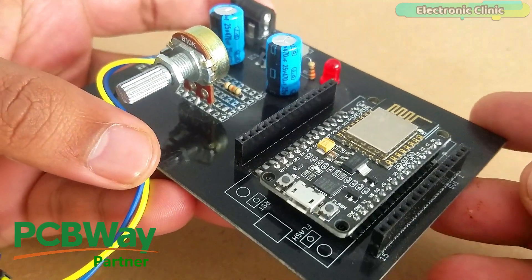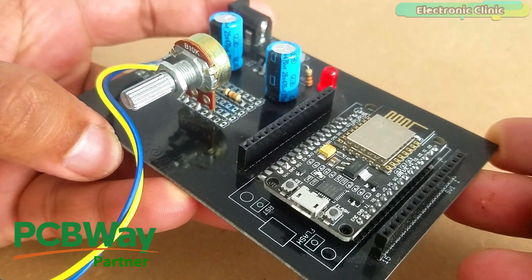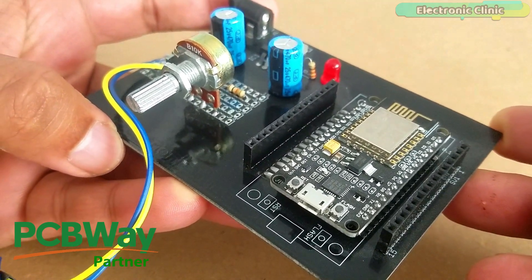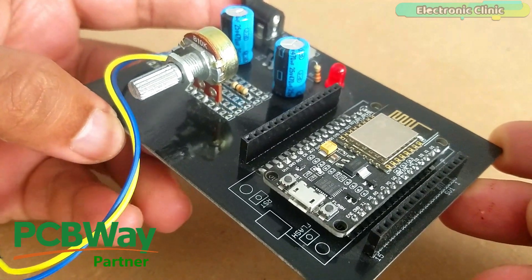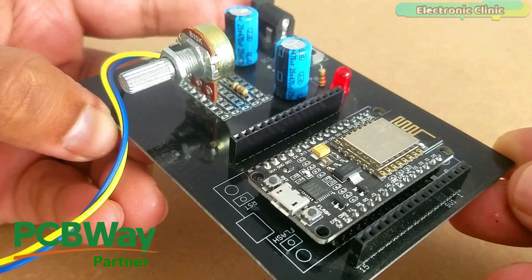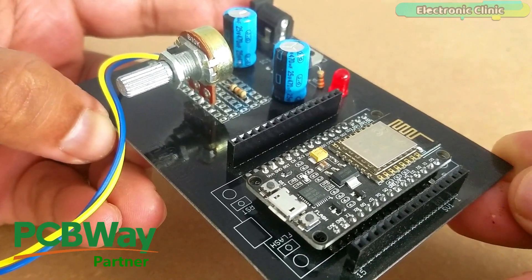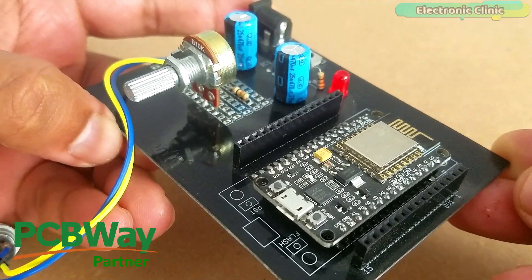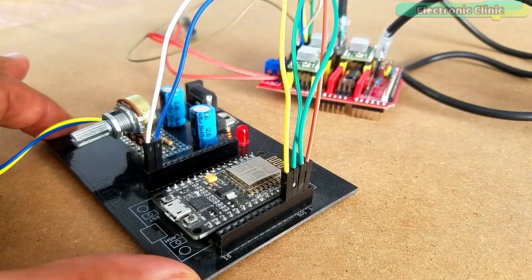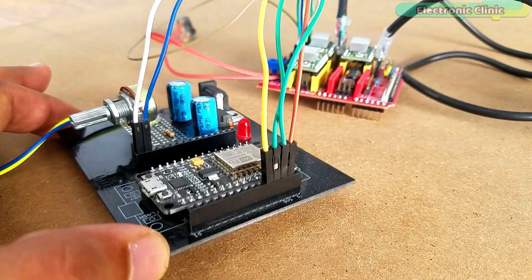For easy interfacing, I designed a PCB board for the NodeMCU ESP8266 Wi-Fi module. This PCB is manufactured by PCBWay. As you can see, the quality is really great — the silkscreen is quite clear and the black solder mask looks amazing. I am 100% satisfied with their work. Finally, I connected everything as per the circuit diagram already explained.